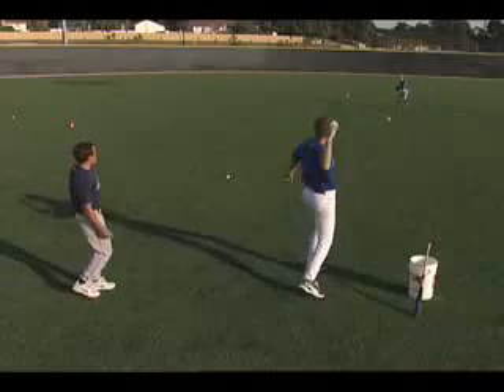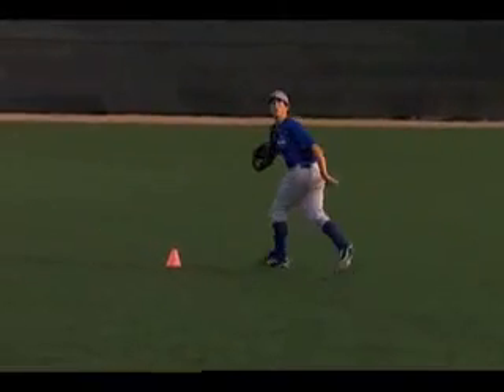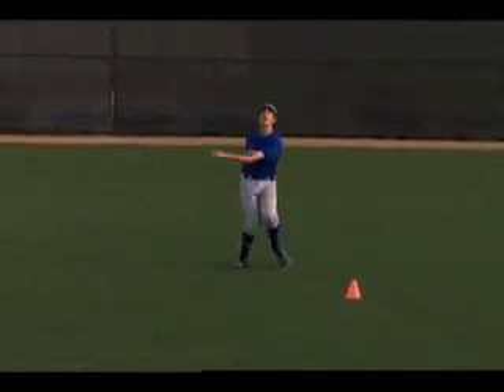And finally the last one — a ball straight back. He did a great job that time of making sure his shoulders were square, and he caught it in the high position.